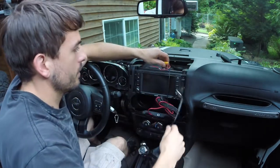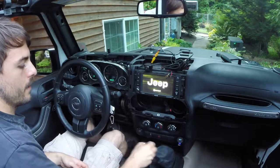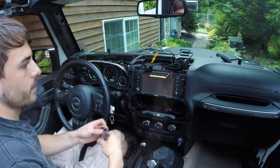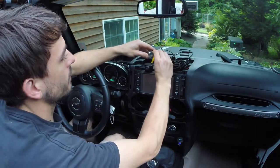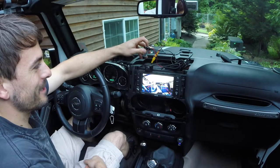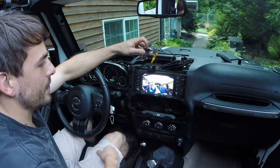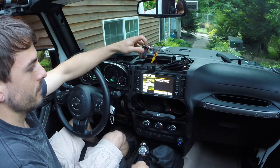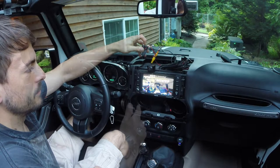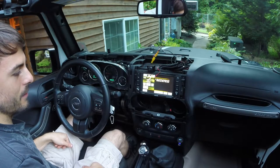Connect the yellow auxiliary cable, get the power on, this guy's on, and our hot wire — and here we go. First time's the charm! We've got our little reverse camera. When I pop out of gear it goes back to my radio, and when I go into reverse it's on. Pretty cool. I'm going to get everything figured out for routing and show you the steps as I go through them.